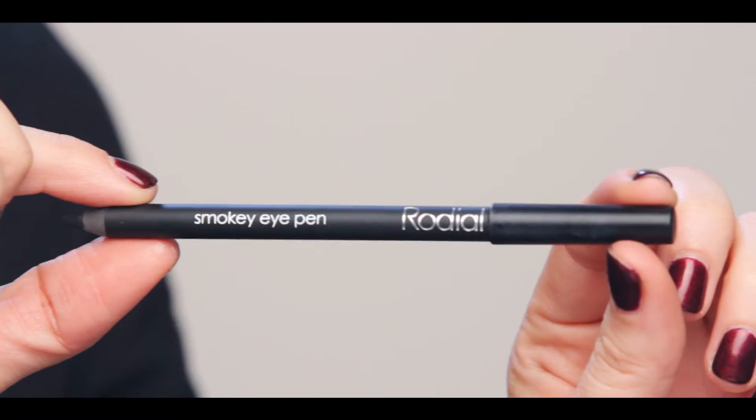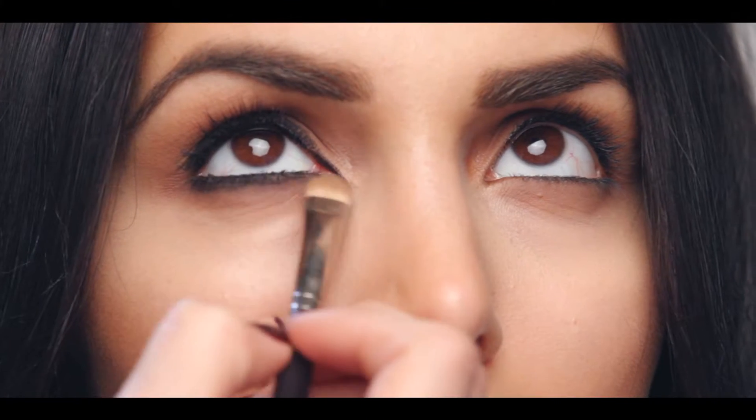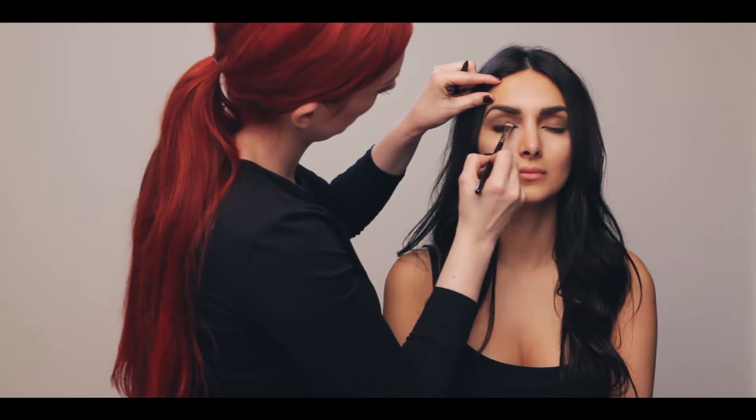Apply a generous amount of the smokey eye pen to the inner and outer lash line, then smudge with the Eye Smudge Brush to give that ultra smokey appearance.